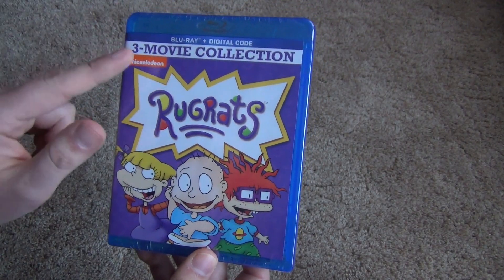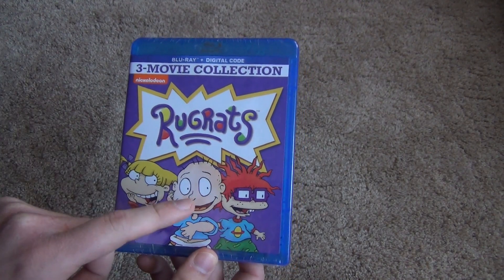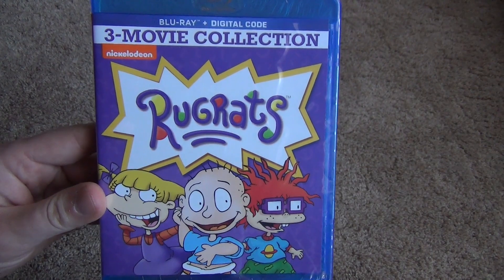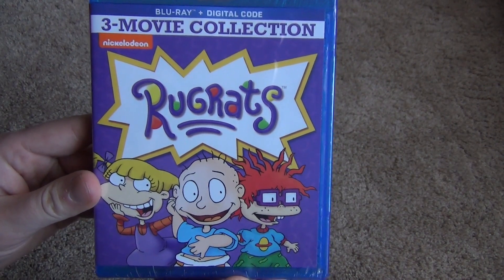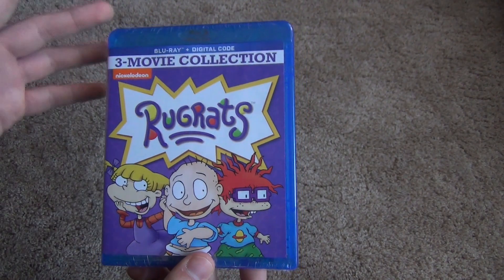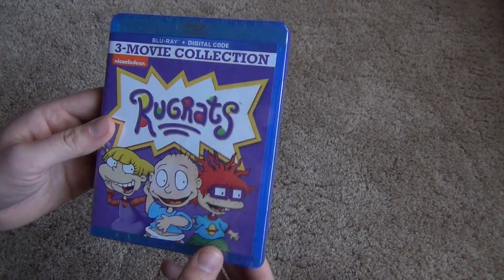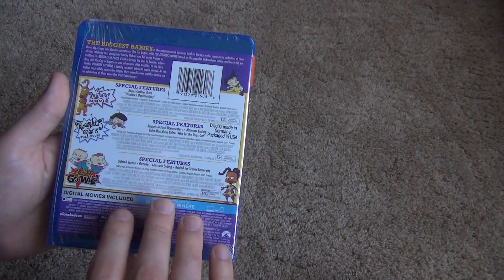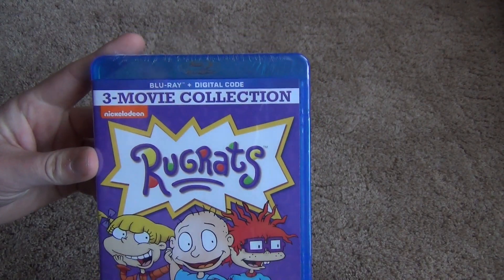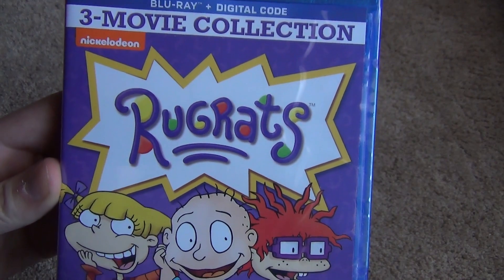We've got the front artwork here, which has the classic Rugrats logo. We've got Angelica, Tommy, and Chucky here. I think overall this artwork looks really nice in its own right. The only thing that's kind of missing is that you don't have the original artwork from each of the three movies — that's just something you're kind of missing. But just in its own right, it's very nice looking artwork in my opinion.